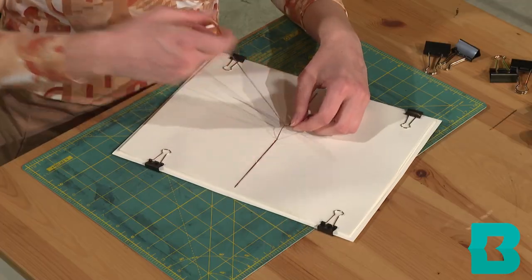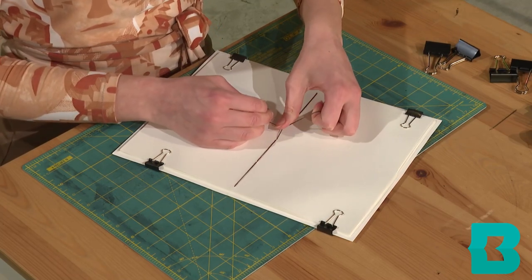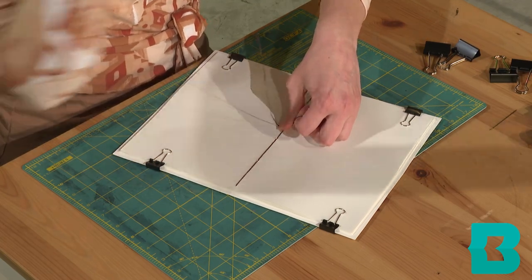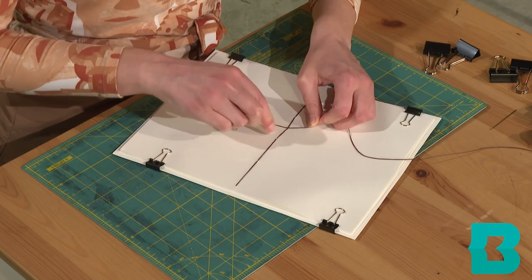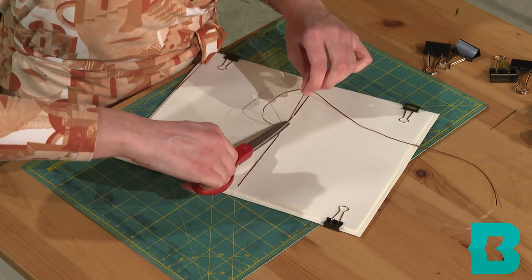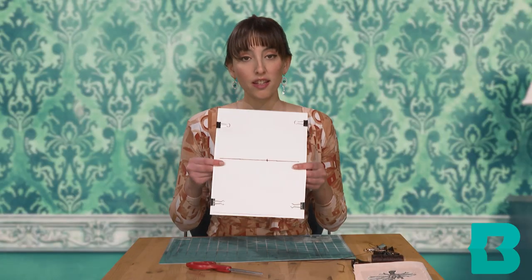I am going to tie off my thread. Just want to try to make it as tight as you can — this is why I left a little bit of that tail at the beginning, to be able to tie off. I'm going to double knot it because that makes me feel better. And that is your saddle stitch.